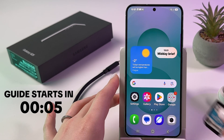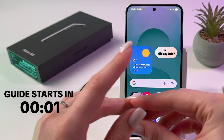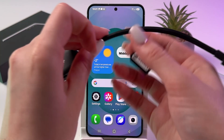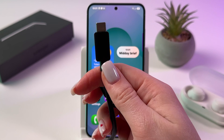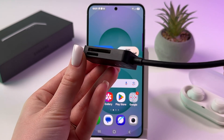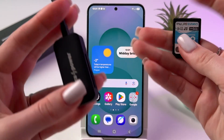To transfer files from an SD card to your Samsung Galaxy S25, the first thing you're going to need is an SD card reader with a Type-C connector. This is how mine looks.